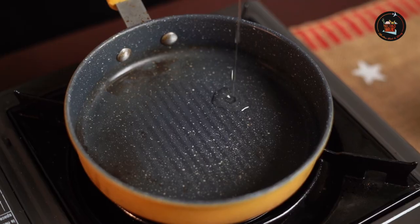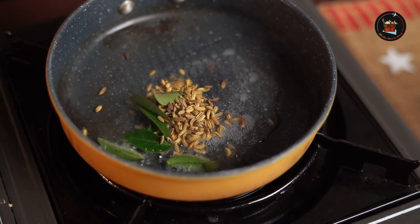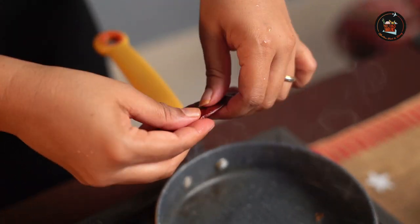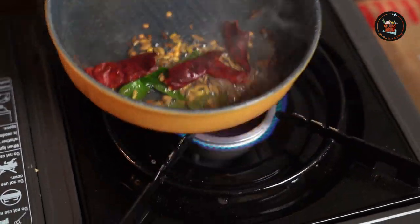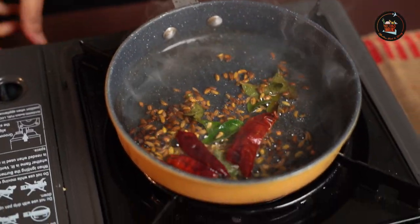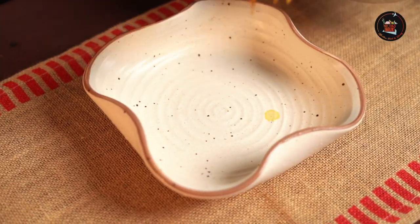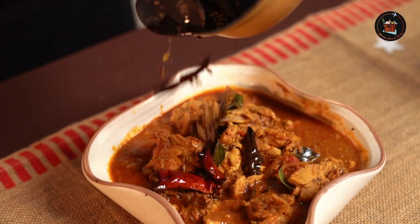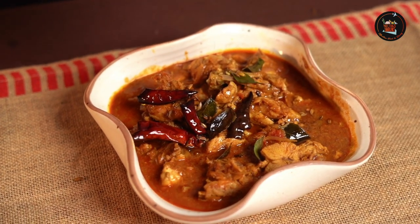Now we are going to do a Tadka for this Cooker Chicken Curry. Add 2 tsp of coconut oil, add in your som (shallots) and curry leaves. Take 2 whole Kashmiri Chillies and just tear them and put them in. Once the som is done, switch off. Add the Tadka to the chicken.